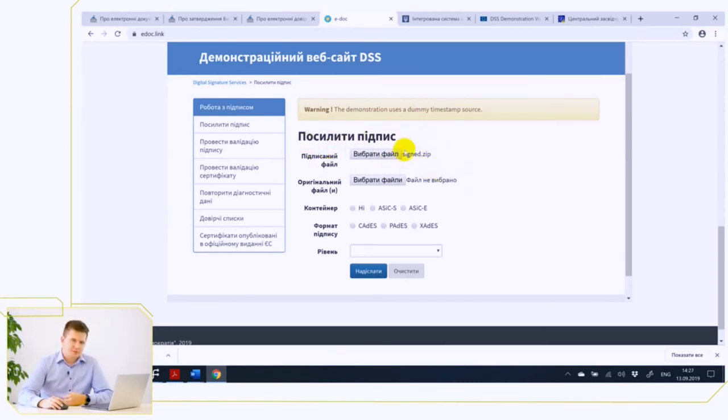The software is quite detailed here. We have the simple ASIC format and the binary CAdES signature format, and we indicate that we want to strengthen to the long-term. Here the letter L indicates that it will be a long-term signature — LT, long-term.